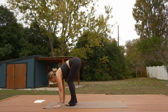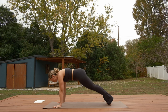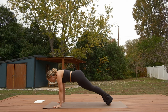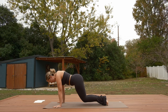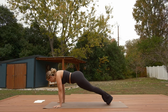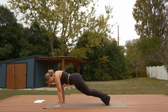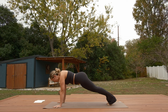Exhale into plank pose — plant your hands and step your feet back to the back of your mat. We'll take a few hovering knee lifts. On your inhale, hover your knees about an inch away from the ground, keep pushing into your palms. Exhale, straighten your knees back out. Inhale hover, exhale straighten and lift — two more times. Final hover: hold for three, two, one. Exhale, high plank.